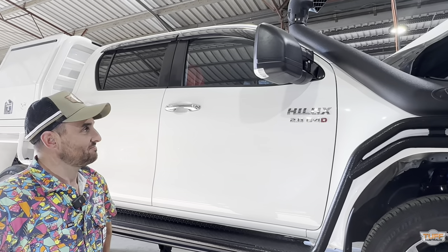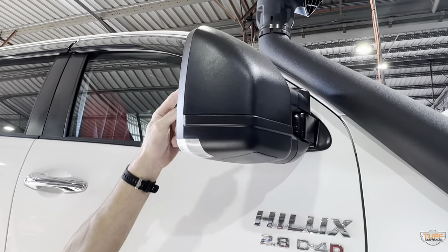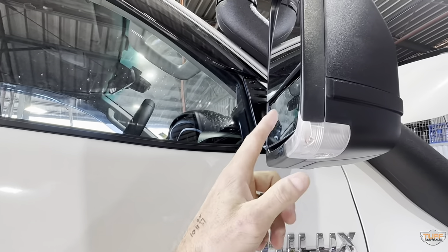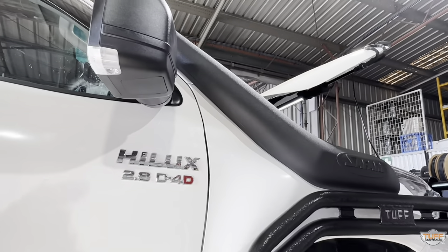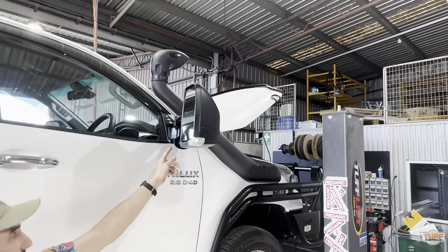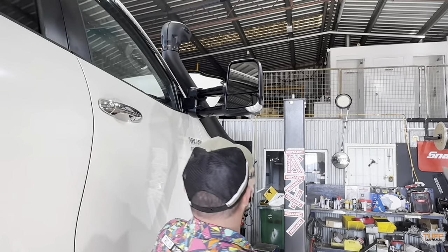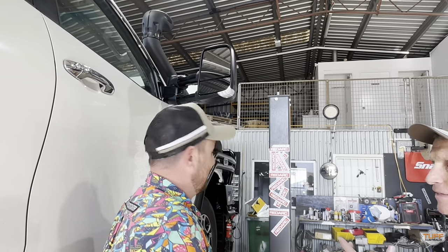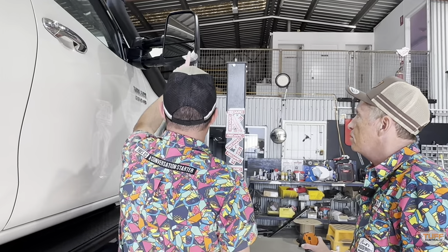The Clearview mirrors are beautiful — this is the Clearview Next Gen mirror. On the top it's got flat glass and on the lower a convex mirror. It works really well especially when towing — you can adjust your blind spot and have the inside of the mirror frame the caravan wheel. They've got a three-stage telescopic mechanism and you're not restricted by the three settings — you can position it wherever you like and it won't move. Best of all, they're made in Australia. This one has an indicator and a little puddle light underneath as well.